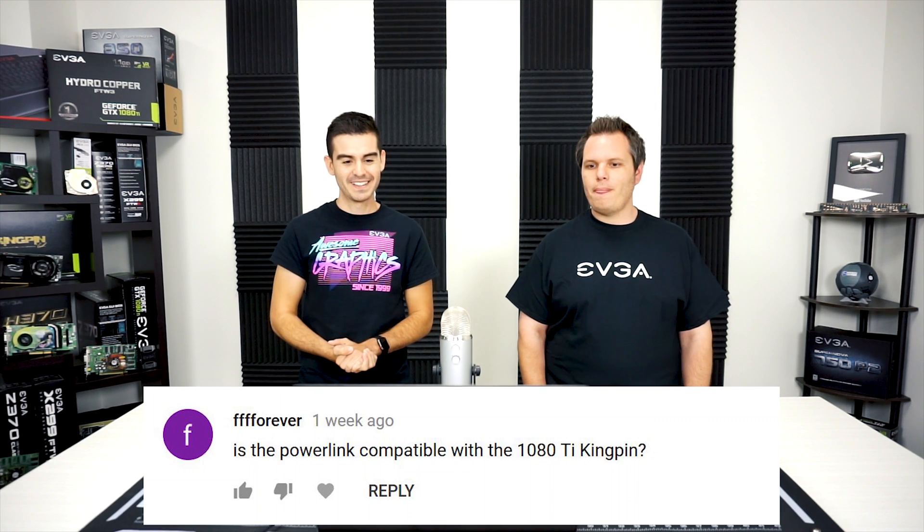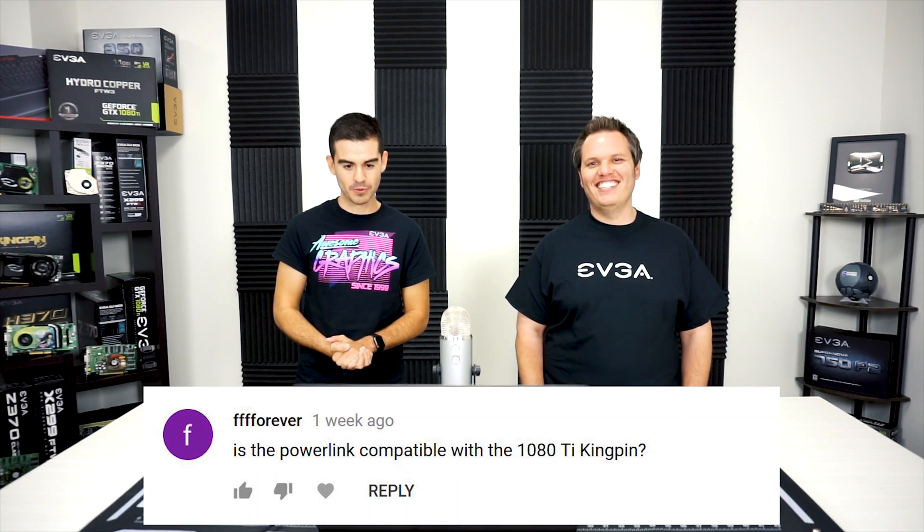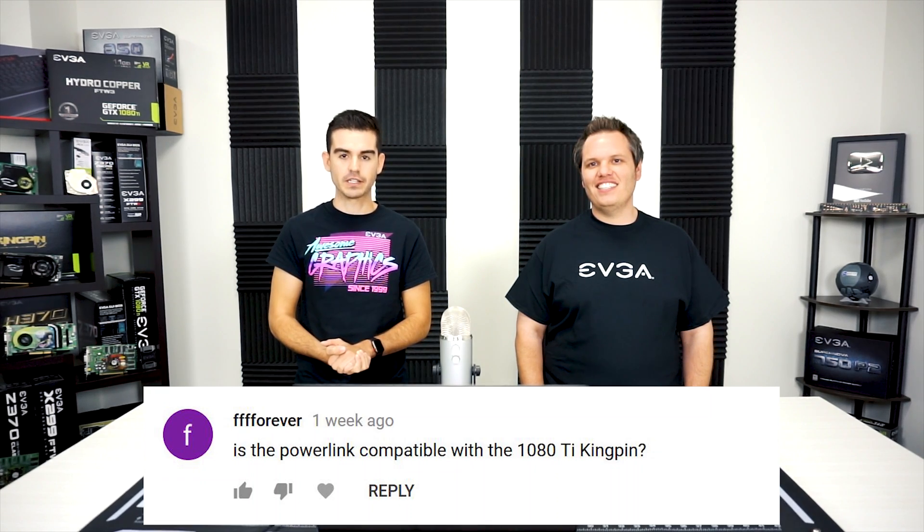The next question is from a returning viewer: is the Power Link compatible with the 1080 Ti Kingpin? That's a pretty easy one. The 1080 Ti Kingpin already has the connectors situated where the Power Link would place them, making it impossible to install the Power Link. The PCB is also larger, so it actually doesn't fit. No, it's not compatible — but for that card, you really don't need it anyway.